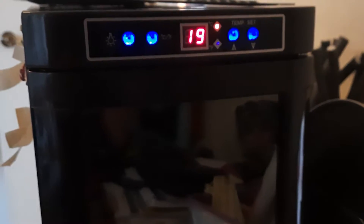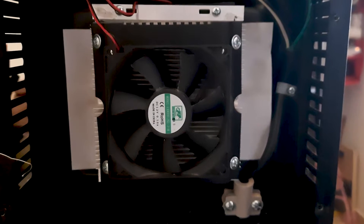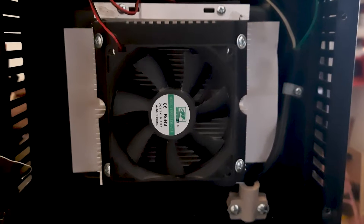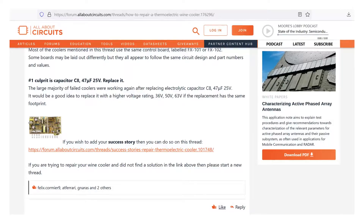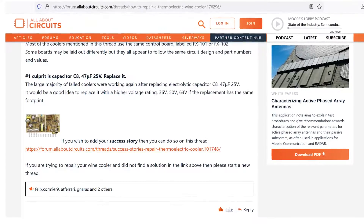I reinstalled the circuit board and made a test. The front panel lit up but the fans weren't spinning, as the circuit was only putting out 5 volts instead of 12 volts. I was scratching my head at this point, so I went online to see if others had similar issues with the main boards for wine coolers.